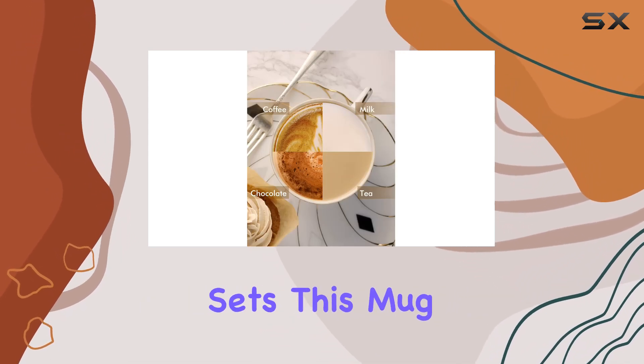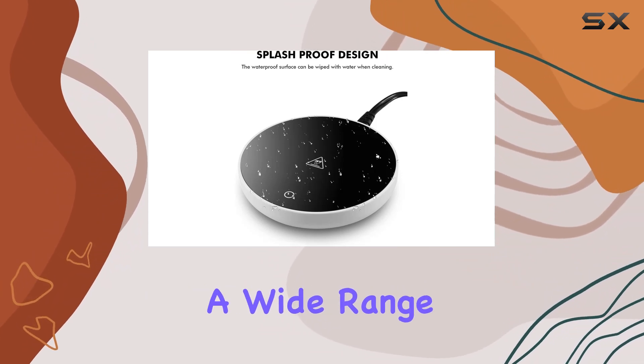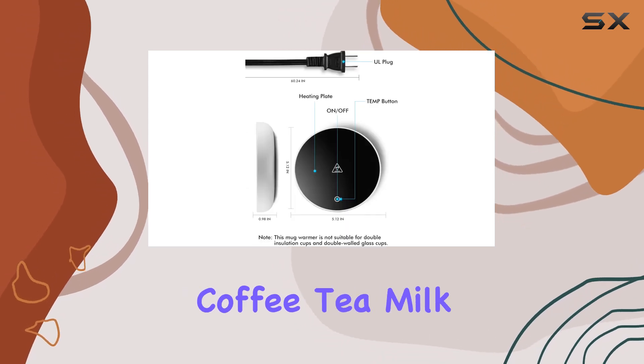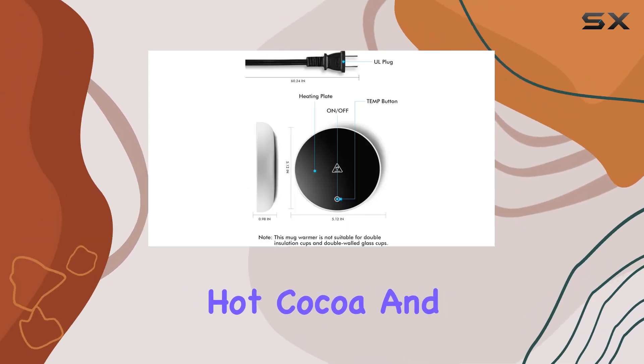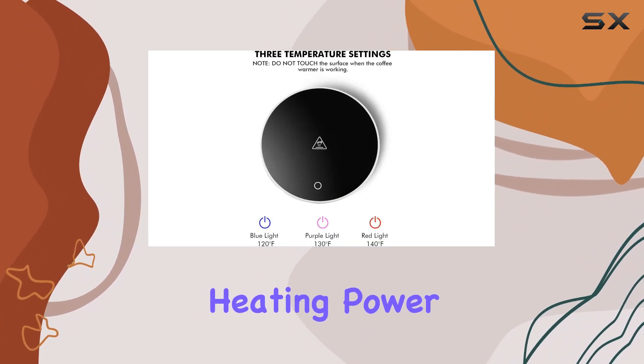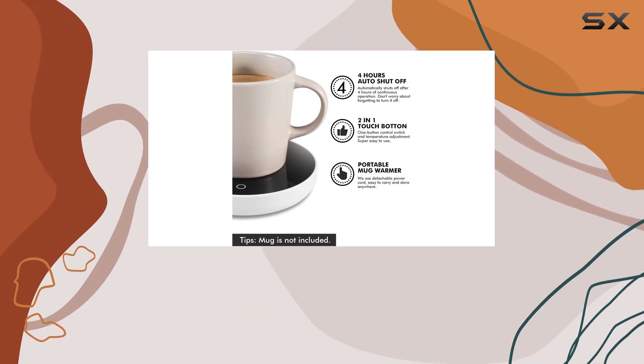But what really sets this mug warmer apart is its versatility. Compatible with a wide range of materials and beverages, from ceramic mugs to stainless steel cups, it's perfect for coffee, tea, milk, hot cocoa, and even candle wax. And thanks to its 16-watt heating power, you can trust that your drink will stay warm throughout the day, whether you're at home or in the office.